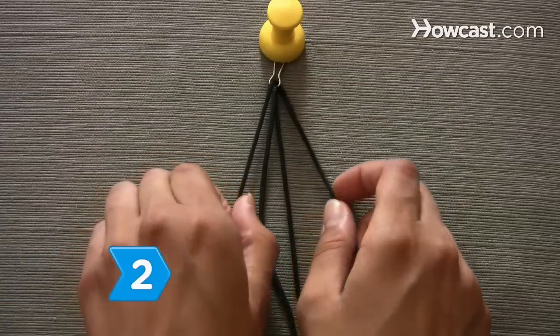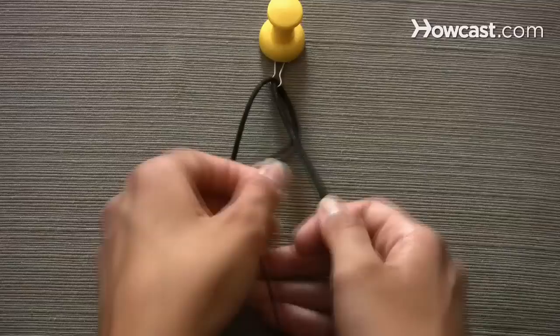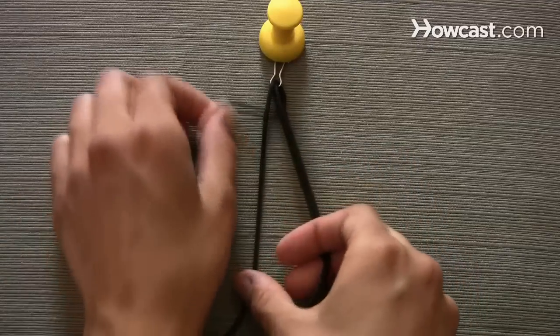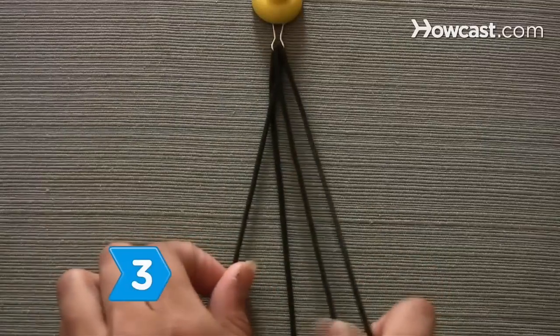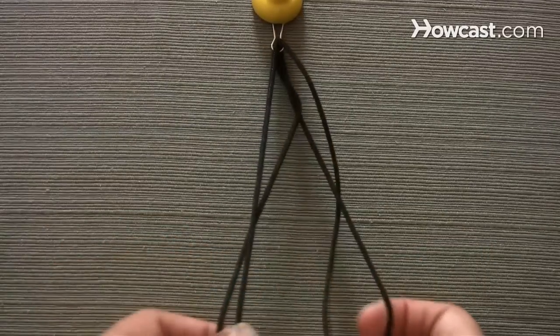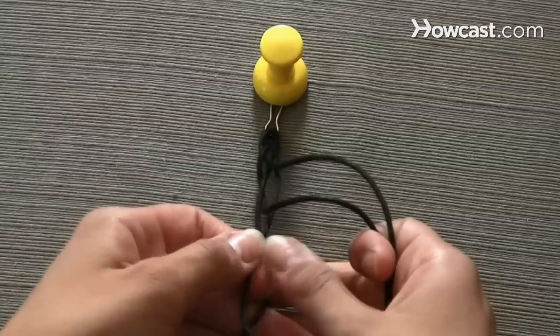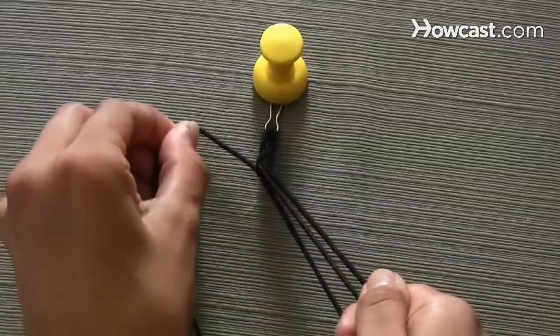Step 2. Braid the cord by weaving the piece farthest to your right under the two center cords, then weave it over the cord on the left. Step 3. Weave the far left cord under the two center cords and then over the top of the right strand. Pull the cords as tight as possible as you go. Maintain a tight weave so the lanyard won't unravel.